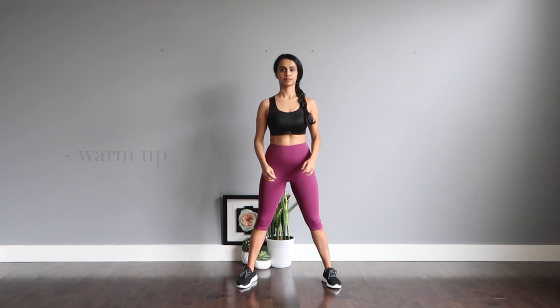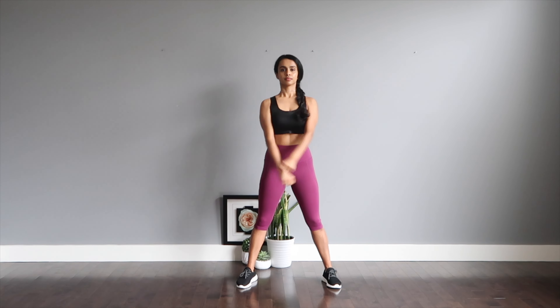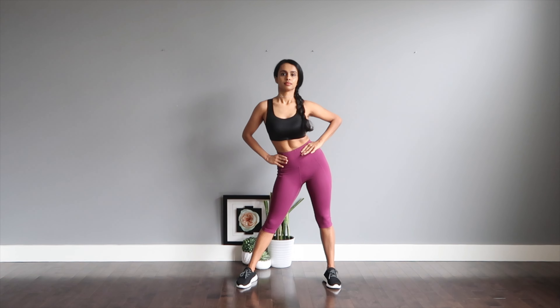Switch the rolls forward. Now big arm circles. Swing your hips left to right. Pelvic circles, and switch the circles.